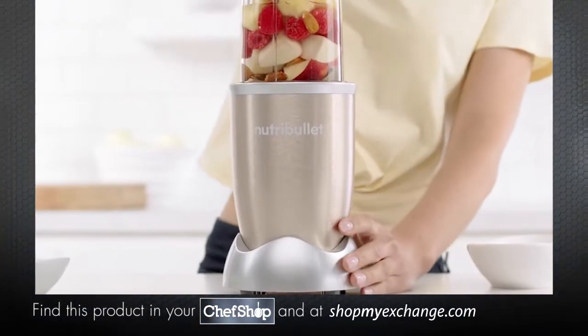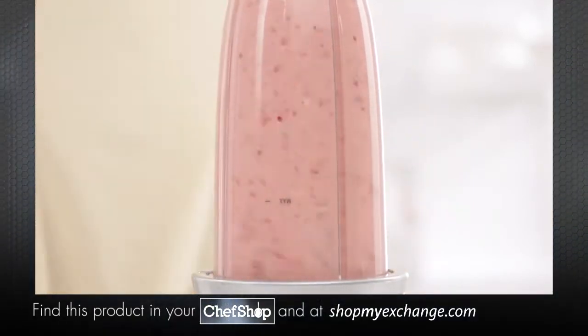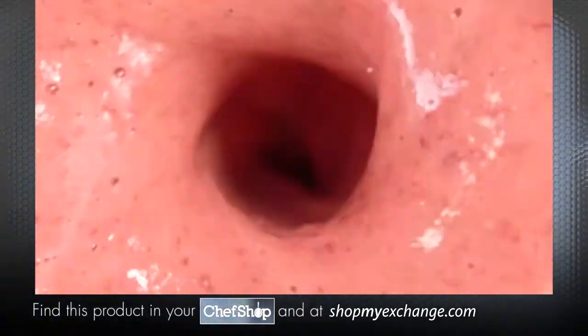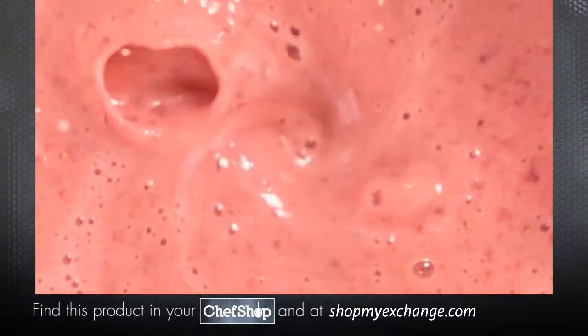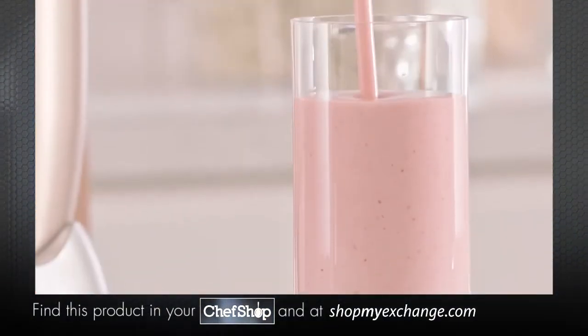The Nutribullet Pro's powerful 900-watt motor, combined with Nutribullet's exclusive cyclonic action, forces everything into the extractor blade, breaking down even the toughest ingredients, releasing the essential nutrients trapped inside, taking ordinary foods and turning them into superfoods.